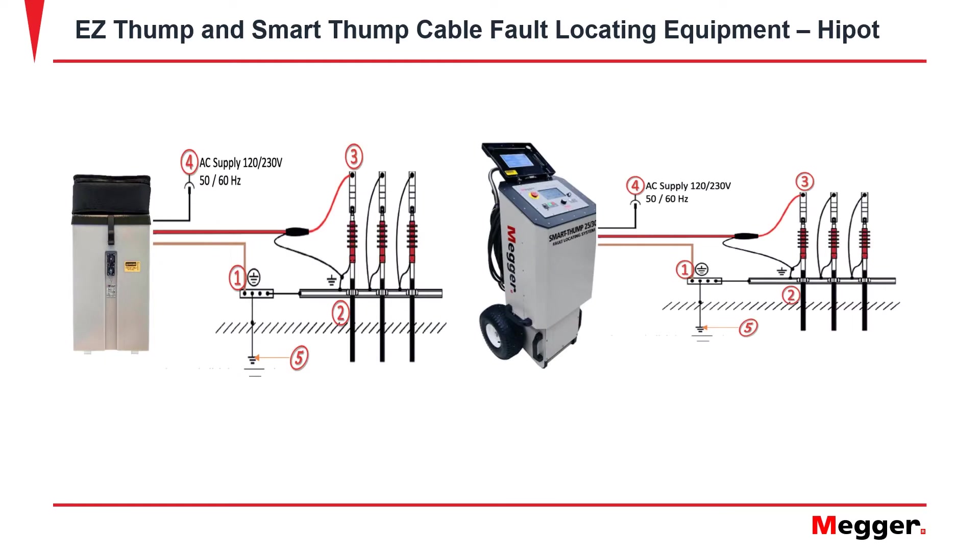For a brief connection overview: first, apply your equipment safety ground to ground. Then, apply your high voltage return lead to the concentric neutral or shield under test. Finally, place your high voltage output lead to the cable under test.